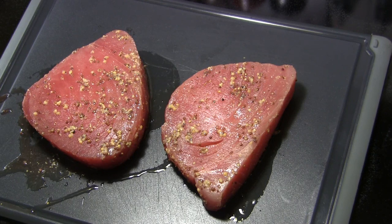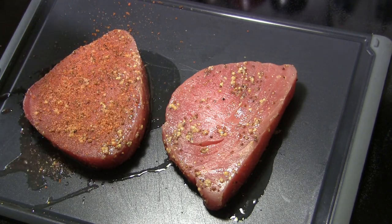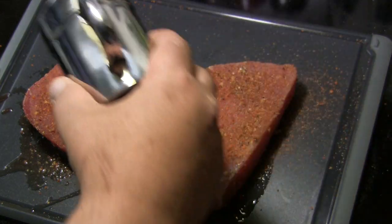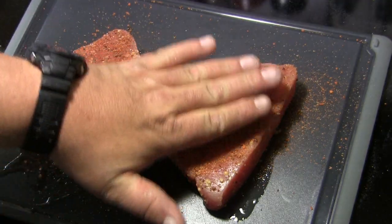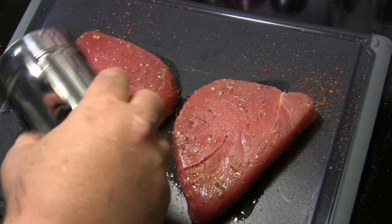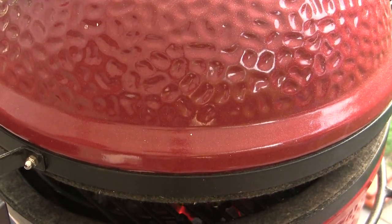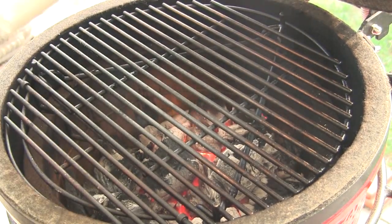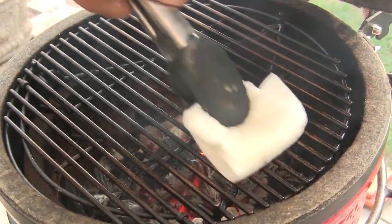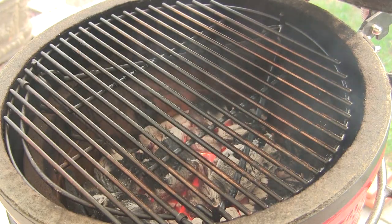I've taken these tuna steaks out of the marinade and the next thing you want to do is give them a coat of your favorite barbecue rub. I'm using a little bit of an experimental rub here today. You just want to coat it lightly, kind of pat it in, and then flip these steaks over and do the same thing on the backside. Now the first thing I want to do is prep the grill — I've got a paper towel soaked with a little peanut oil that we're going to rub on the grill grates to keep the fish from sticking.